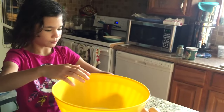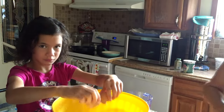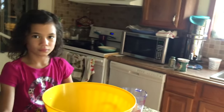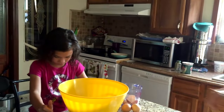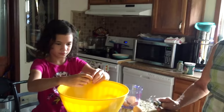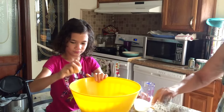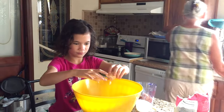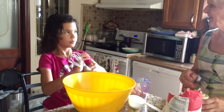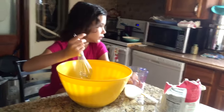Did we wash hands before? Yes, she washed up before she got here. All four eggs going in. Those eggs — where did they come from? Chickens! Those are fresh farm eggs.